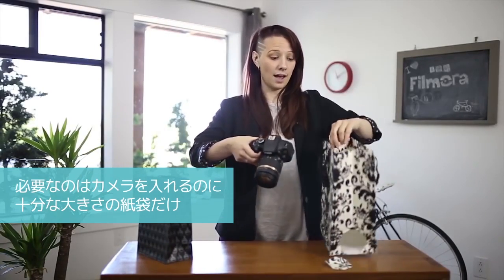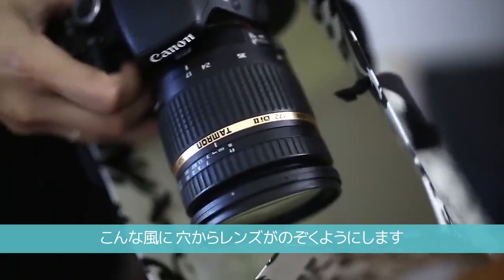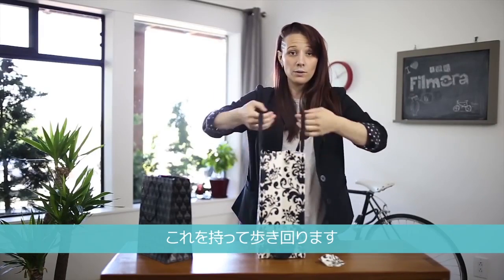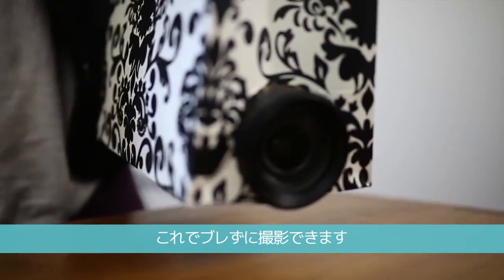All you've got to do is make sure the bag is big enough to fit your camera inside. You've got to cut a hole out where we're going to be poking the lens out. Just like that — it's that simple. When you're walking around carrying it, it's a smooth motion.